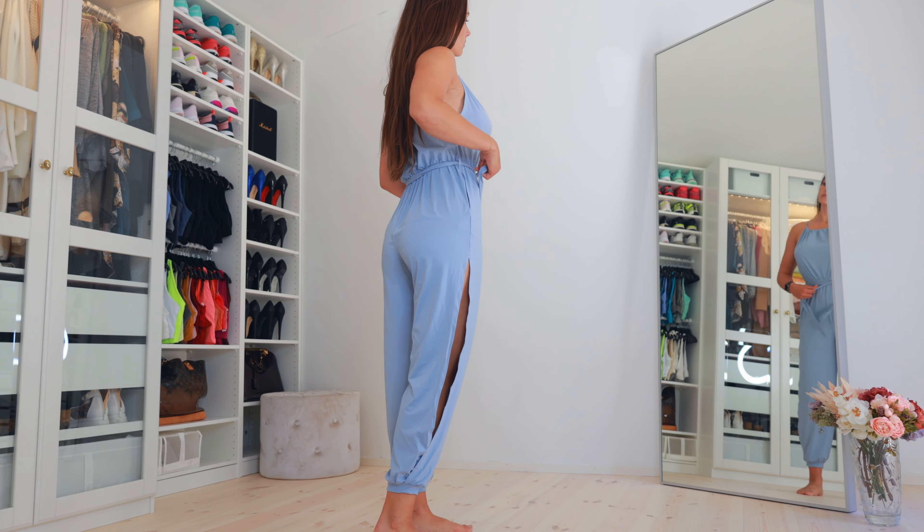I wouldn't go up to size medium — they fit perfectly in the waist in size small. There's no open crotch seam; it's elastic in the back for easy on and off, and you can add a belt. As long as I wear them with flat shoes, the length works fine. They're super airy, super flowy, and really nice for summer breathing fabric — definitely keeping them.